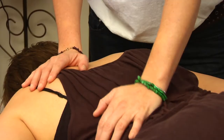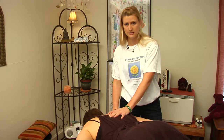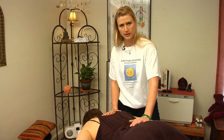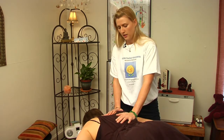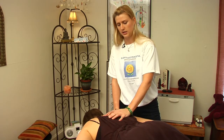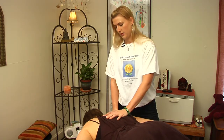A couple of different techniques specifically: one is called two-handed connectedness, where you have one hand that stays stationary and the other hand moves down along the meridian. It is a seesaw action, basically just moving your weight from one hand to the next in an even distribution. And that's how you perform Shiatsu.